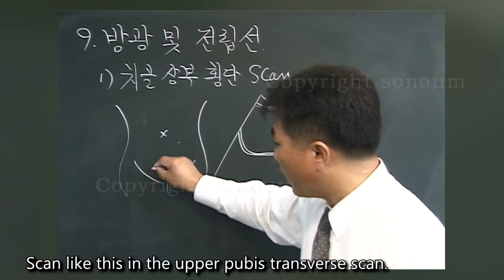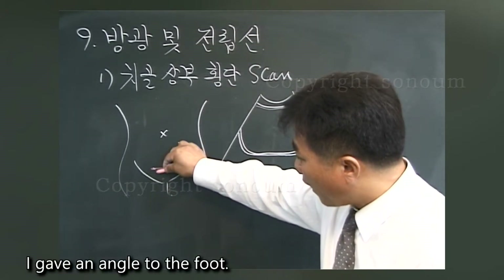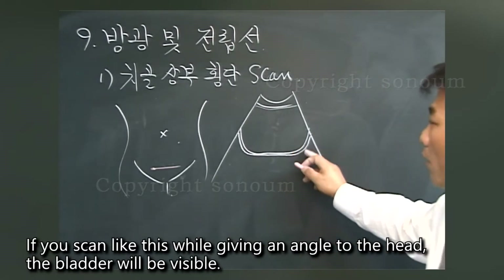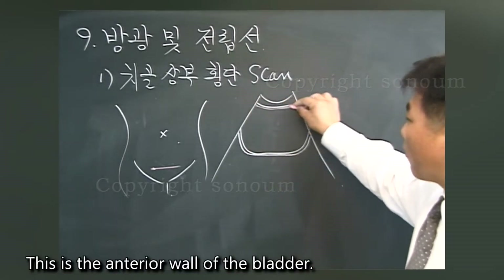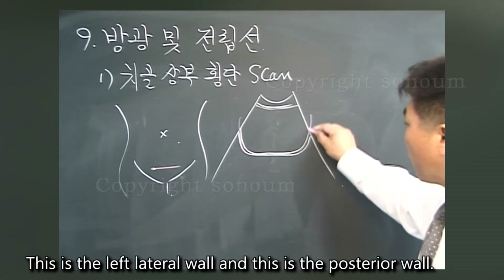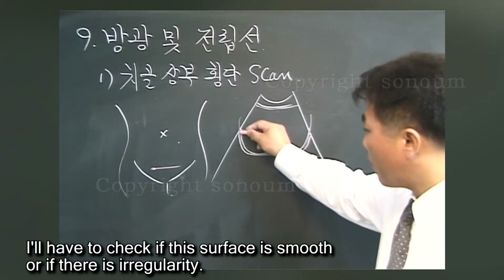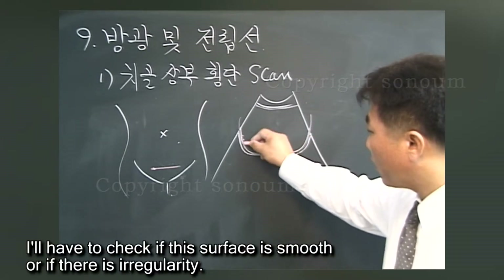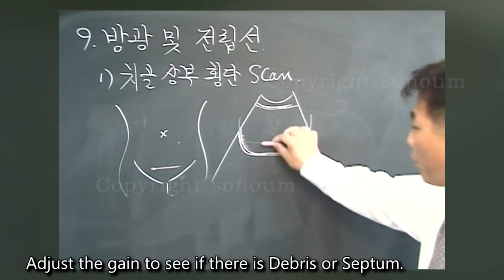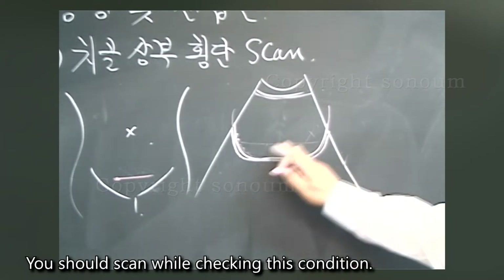For the upper pubis transverse scan, give the probe an angle toward the foot, then angle toward the head — the bladder will be visible. This is the anterior wall of the bladder, this is the right lateral wall, this is the left lateral wall, and this is the posterior wall. Check whether this surface is smooth or if there is irregularity. Adjust the gain to see if there is debris or a septum, and scan while checking these conditions.